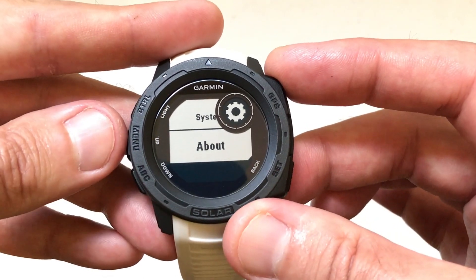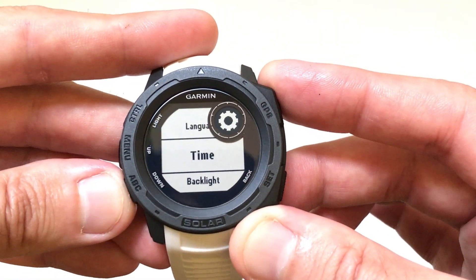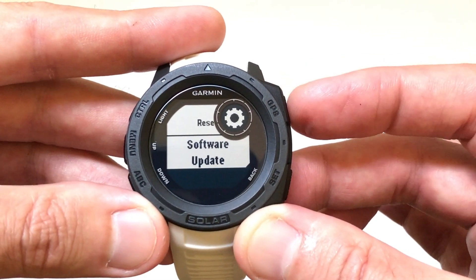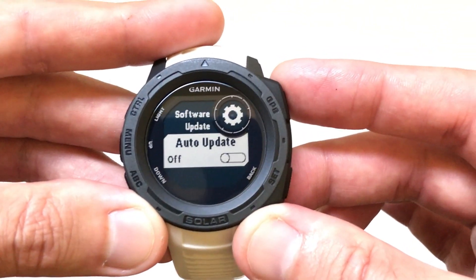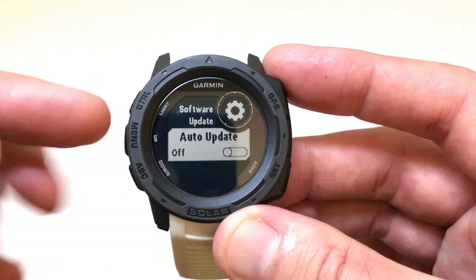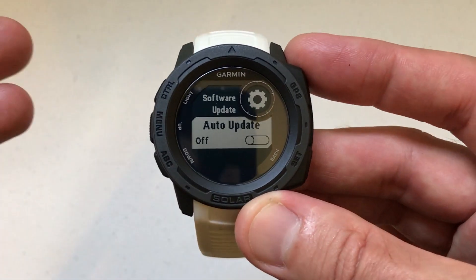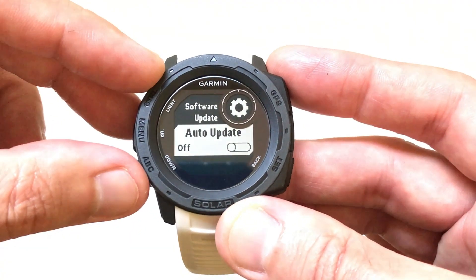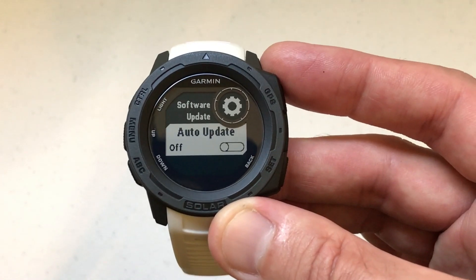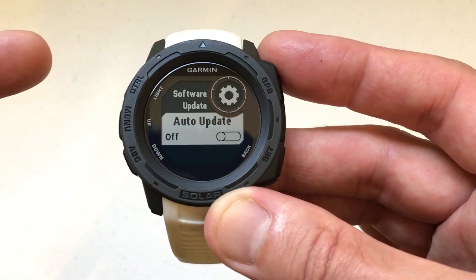If you press back and go up to System, I'm going to show you something else. If you choose System and go all the way down to Software Update, then press GPS to select it, you'll see in my case I've got Auto Update and I've got it off. Most people will probably have this set to on. If you do have it set to on, whenever there's a software update available, you'll get a notification on your watch that there's an update available.